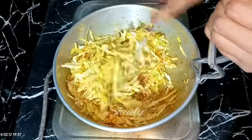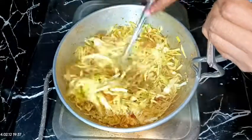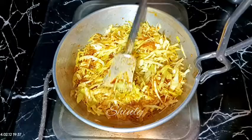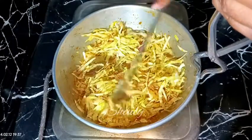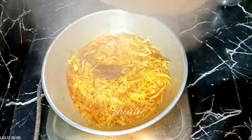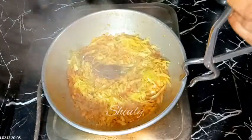After about five to six minutes on medium to low heat, some water was released from the cabbage and it's dried up now, but the cabbage is not yet fully cooked. So I'm going to add some water to cook the cabbage fully. After that we need to mix everything well again and cover the pan until the veggies are one hundred percent cooked, uncovering in between to stir and check.